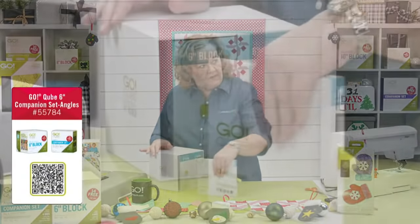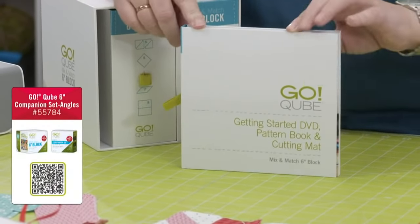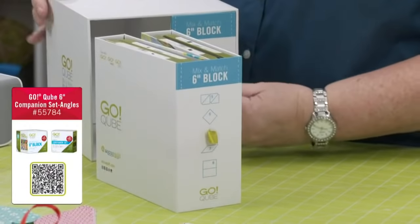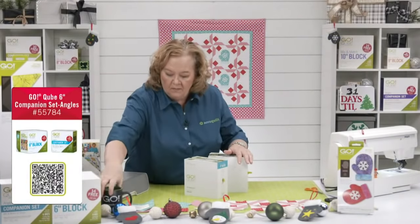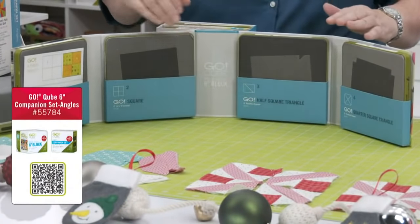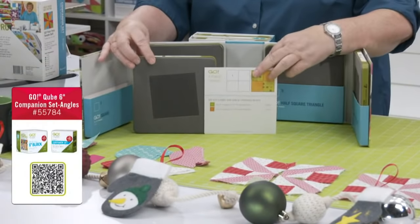How should you store your dies? Store them like books on a shelf, standing upright — do not stack them one on top of each other. The weight of dies on top will damage the blades of the dies on the bottom. The cube system is based on a four-patch system. Shape number one in every cube is a square — four of those squares sewn together make a six-inch finished block.